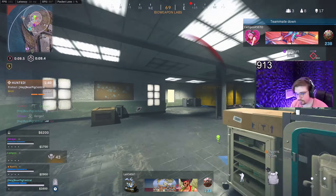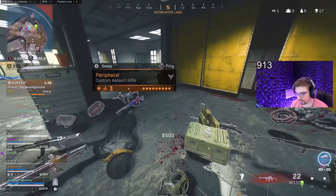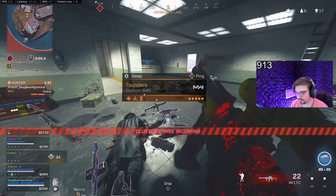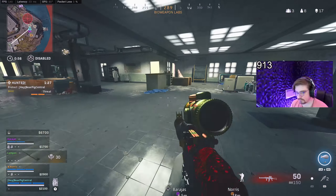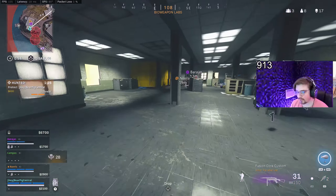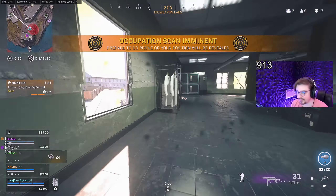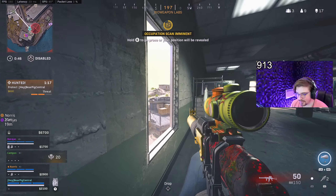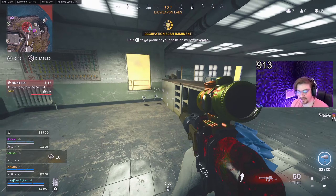One down. Idiot. Alright ladies and gentlemen, the question is: are we really going to be able to get three kills in this lobby? I don't know. I'm kind of scared to leave this building, and I'm also really tired of all these cluster strikes.